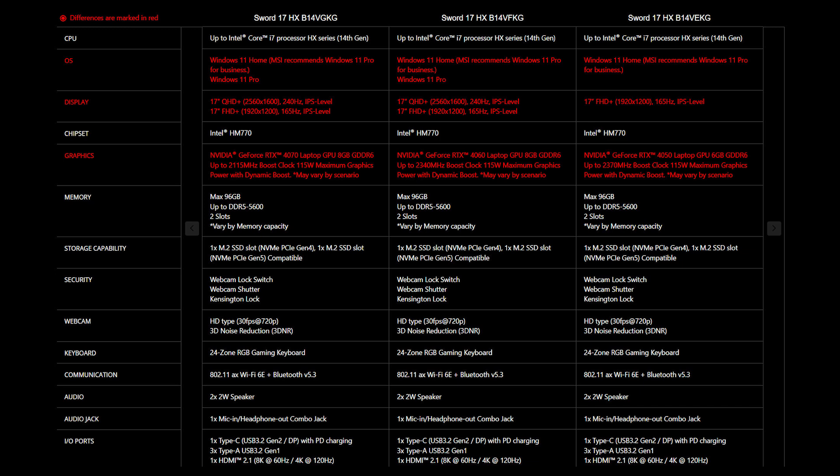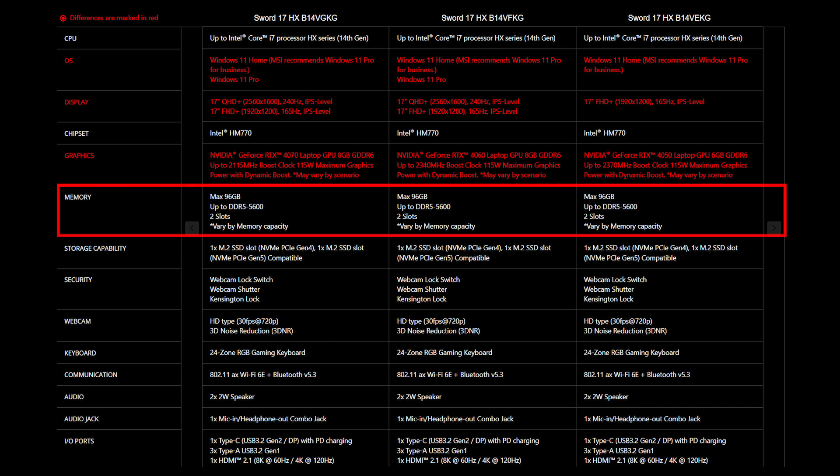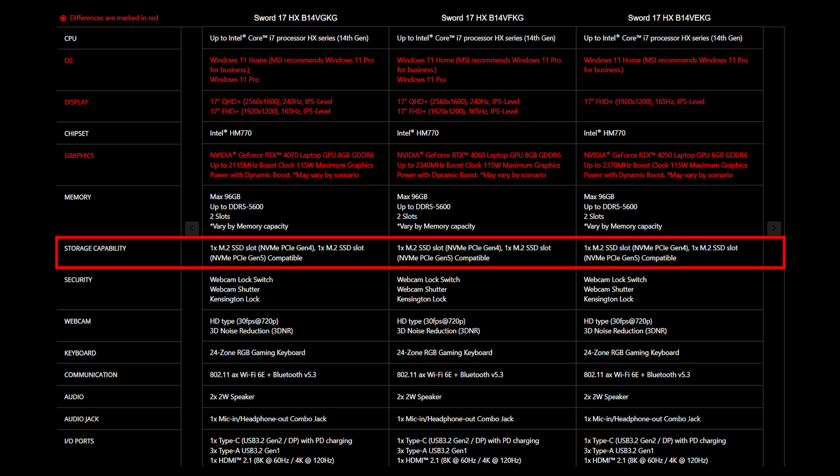For the SSD and memory, you will need to get the correct specification for the best compatibility experience. The Sword series provides 2 DDR5 5600 slots and supports up to 96GB of memory. It offers 2 M.2 SSD slots, with one slot supporting NVMe PCIe Gen 4 and the other supporting PCIe Gen 5.